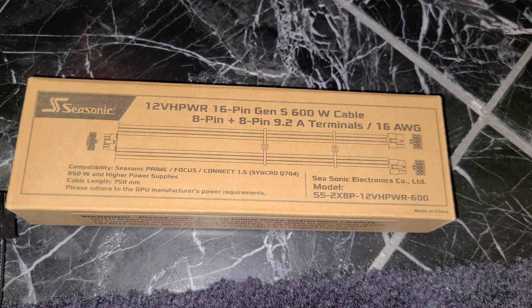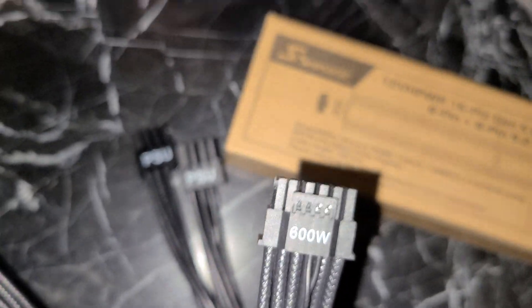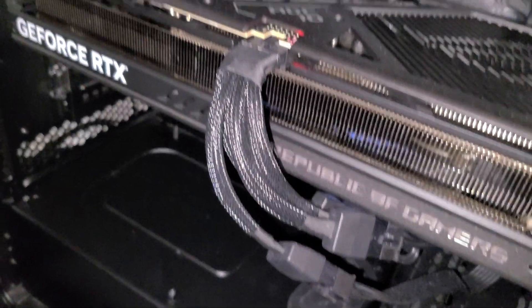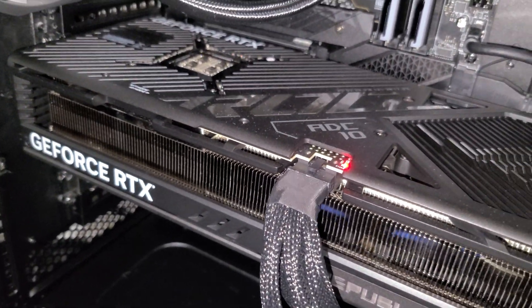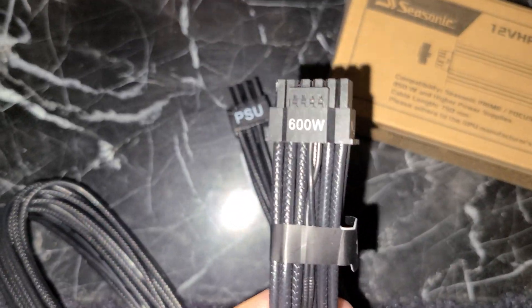I got the 16-pin Gen 5 600-watt power cable directly from Seasonic, which I got for free because I have a Seasonic power supply. This will plug directly into my ASUS TUF RTX 4090 and get rid of this horrible 4-pin adapter, which is obviously dangerous — most people know that. I didn't bend the cable because I didn't want to cause any issues.